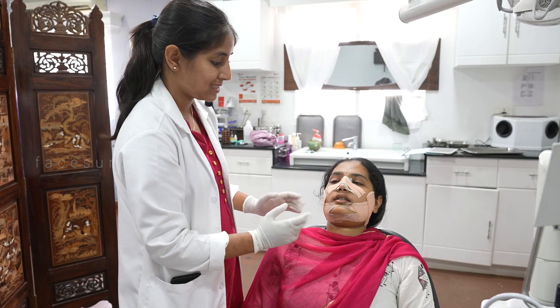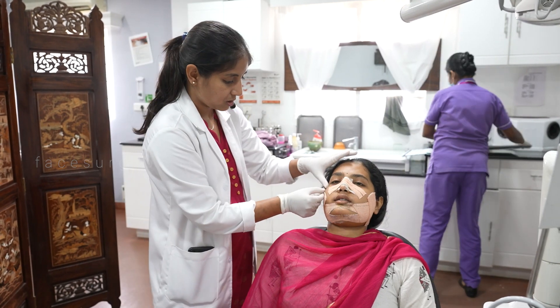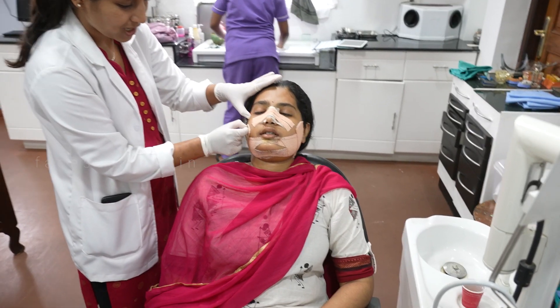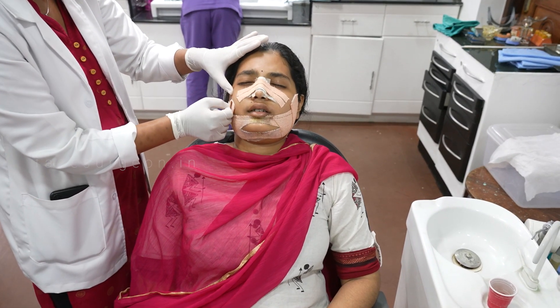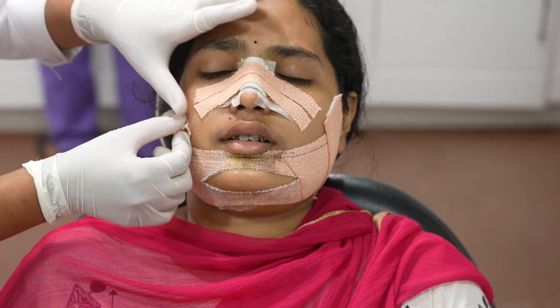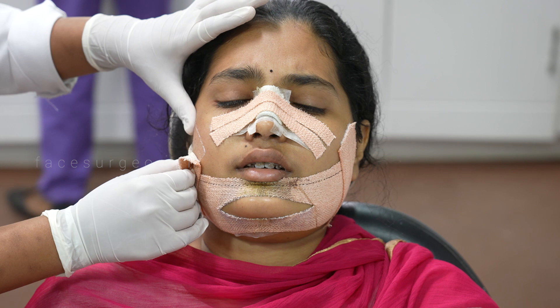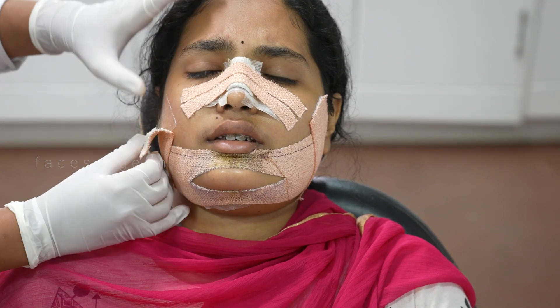It's a kind of closed rhinoplasty we can say. Now we will remove all this and look how she looks. Removing the dynoplast itself will be a mildly painful procedure — it's kind of like a hair removal thing. There are tiny hairs on the face and those are going to come off, so that's why it will be a little painful for the patient.